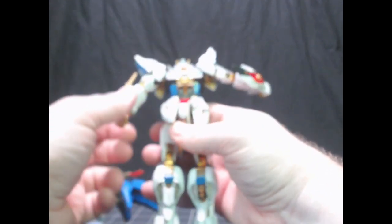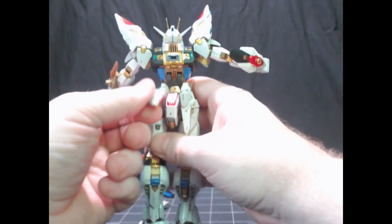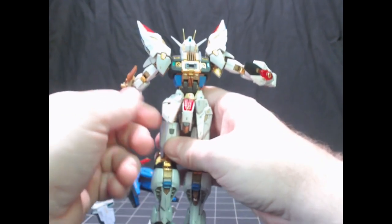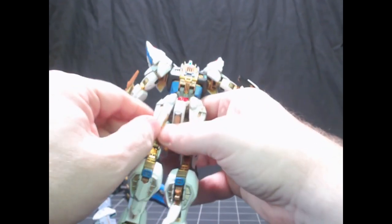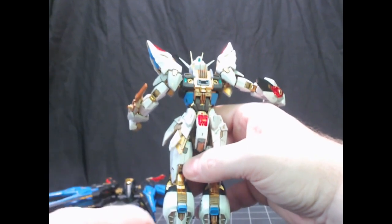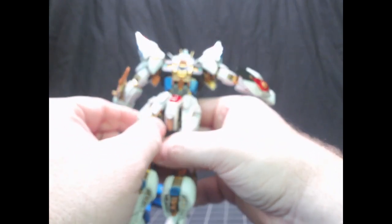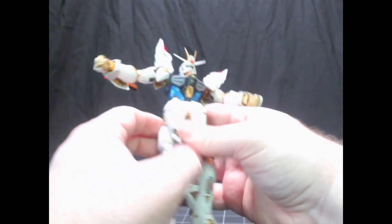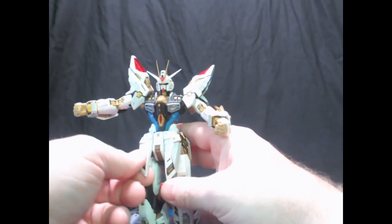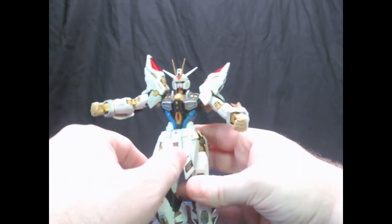The back skirts are on a peg joint, so they go up and down with a little ball joint type movement. One neat thing is that you can separate them to show more of the inner frame — kind of like a destroy mode for SEED mobile suits. The front flaps are on a peg joint as well, with a little piece that can stick out to show inner frame.